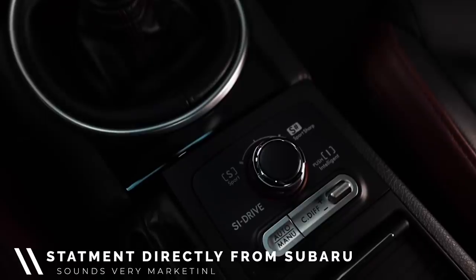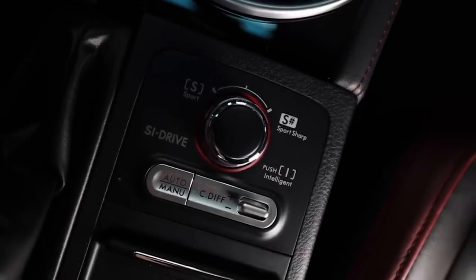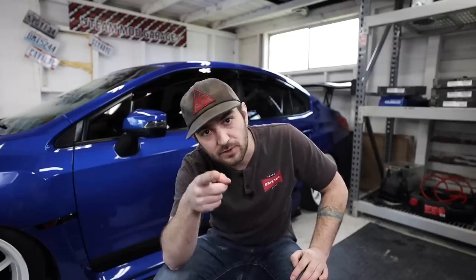I don't ever use intelligent mode. I guess if you want to save a little bit of fuel when you're sitting in traffic, it's a good option. Sport mode is the default setting — when you first turn on the car, it defaults to sport mode. It delivers smooth engine performance at pretty much any driving speed with an immediate linear response, though honestly it's not very linear in practice. And last is sport sharp, which is a more responsive throttle mapping — you're getting into the boost quicker.